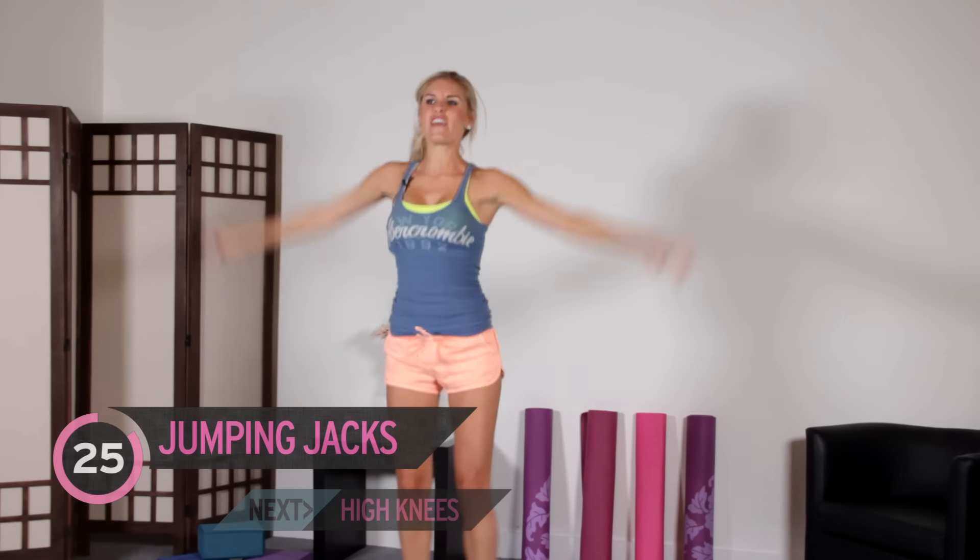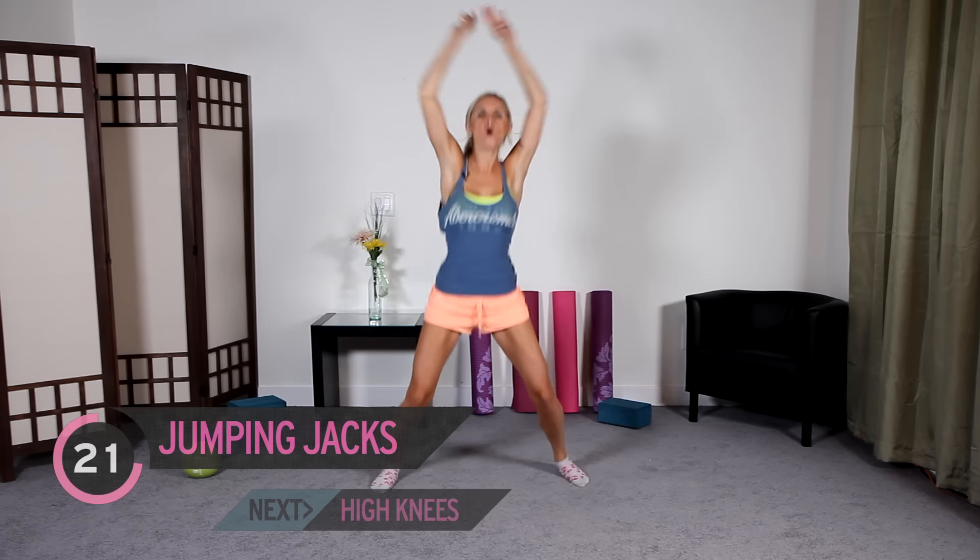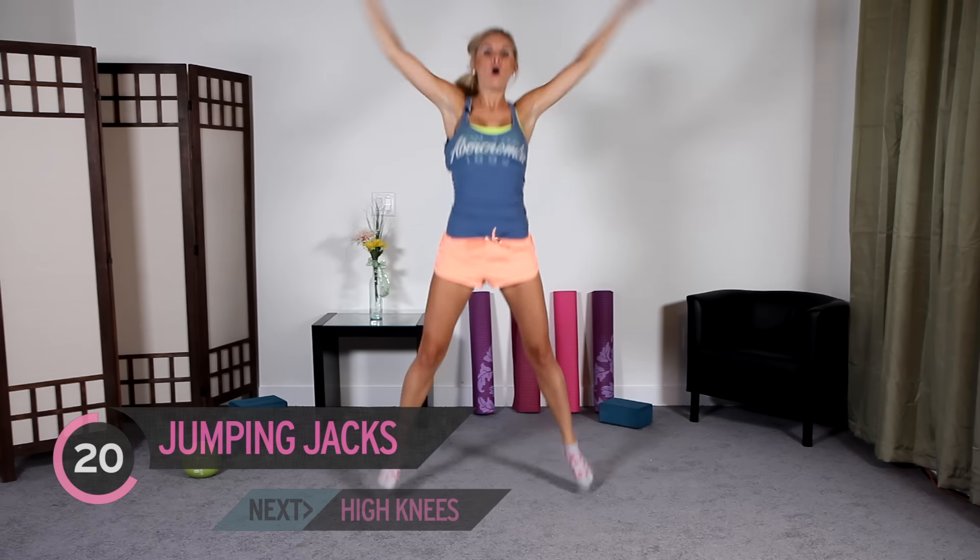Okay, let's start. Let's do 30 seconds of jumping jacks — let's get that heart rate up. You're going to be burning lots of calories today. And remember, the harder you work, the more calories you're going to be burning.